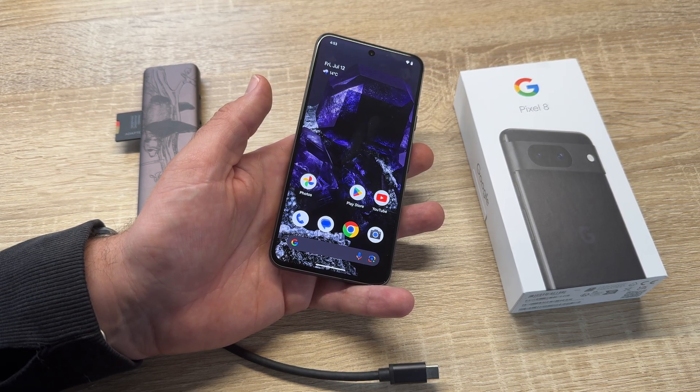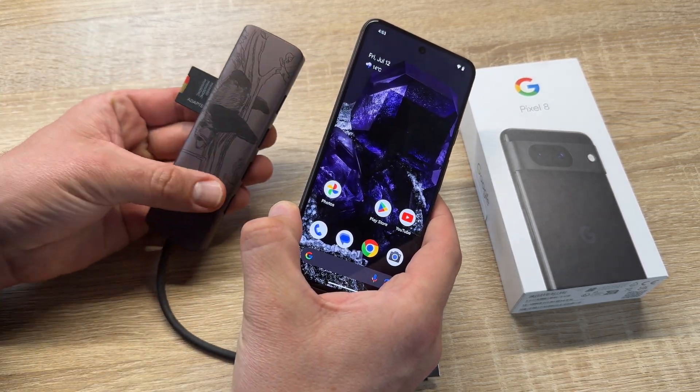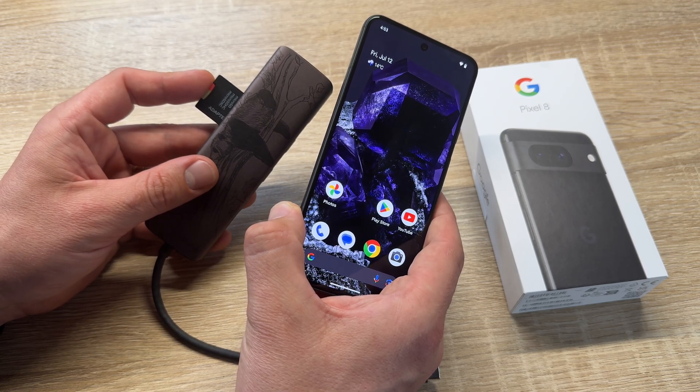How do we perform this? For the data transfer, we will need a USB hub, like this one here. And of course, some storage — that means a microSD card or a USB drive and so on.